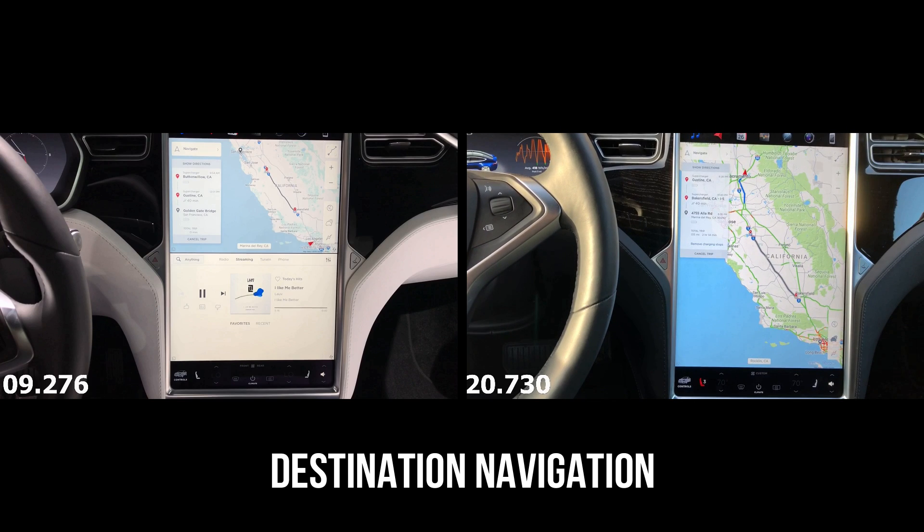The new MCU took about nine seconds to complete the navigation and trip planning with supercharging stops, and the old MCU took about 20 seconds. In additional controlled tests, we continued to find the same disparity, sometimes even larger. On some of the new MCU tests, it would calculate the route, charging, and destination in as little as five and a half seconds.